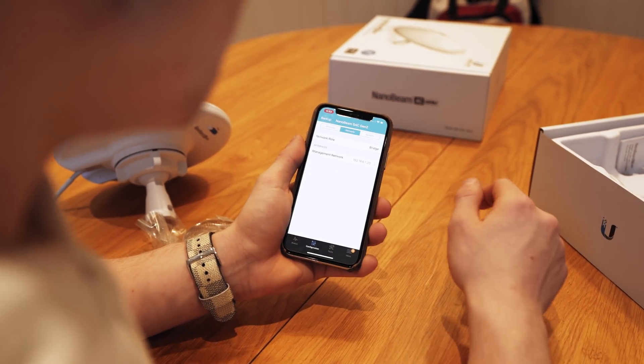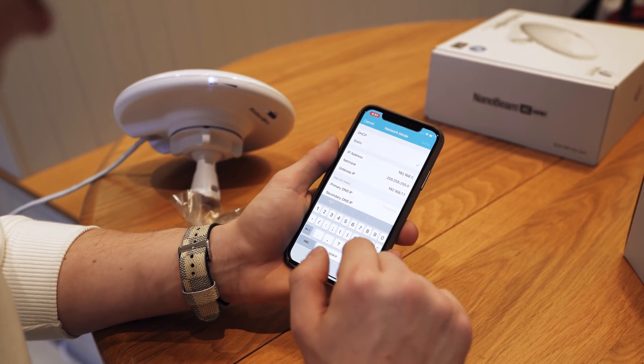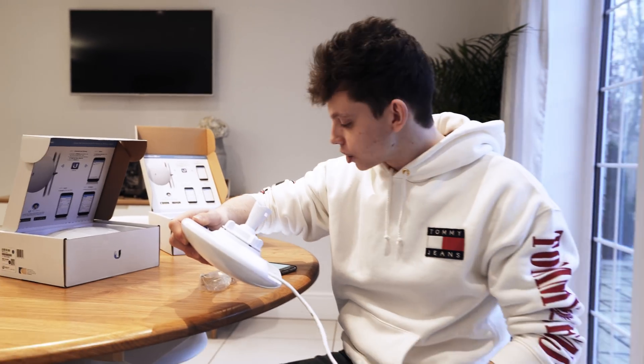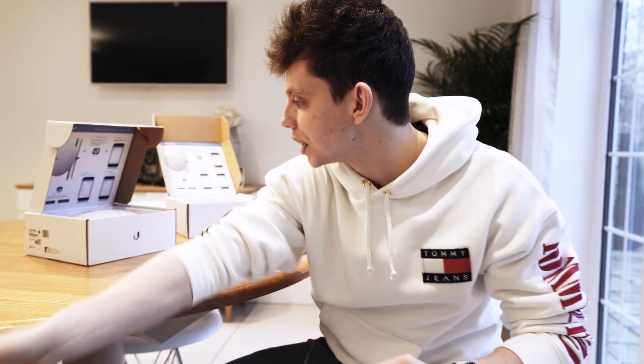Because Ubiquiti really care about people who buy these radios, when you click save changes it's going to ask you to change the administrator password so no one can hack you. When you've done the wireless settings, there's one more thing to configure on our master radio. At the top, click on network, then management network, and change the IP address to 192.168.1.67. Click done and then save changes. Radio 1, our master radio, is configured. That is our master radio done — so we'll unplug that, set it to one side, and get out our second radio.